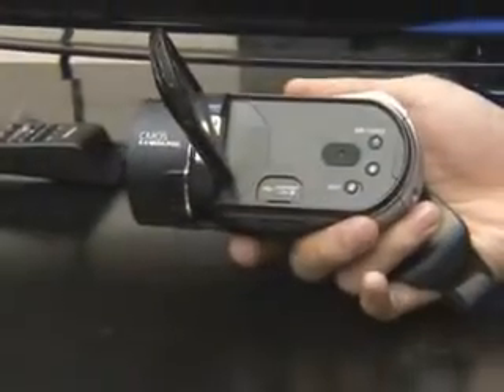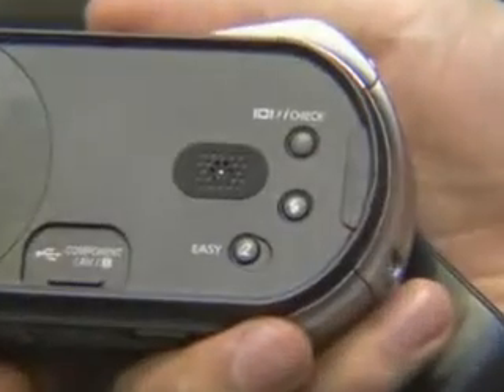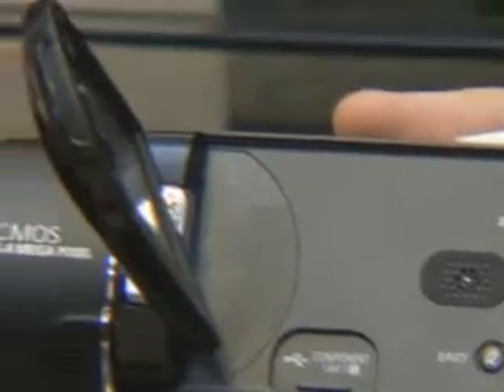The HMX20 is small, but it has a lot of functions. But that doesn't mean that it's difficult to use. When you are curious about the remaining battery power or memory, even when the power is off, you can check it by pressing the iCheck button.